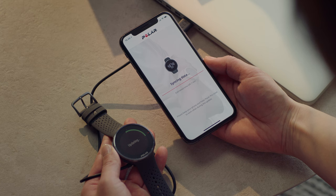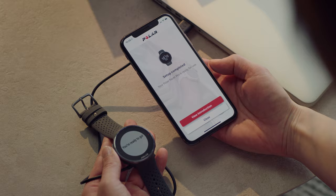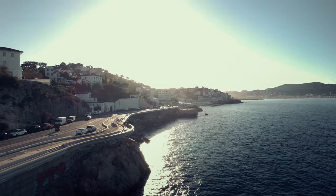Now you're done with the settings, and you can start using your Polar Pacer. If you need any other information about your device, watch the other Polar Pacer videos on this channel, or go to our website, Polar.com.